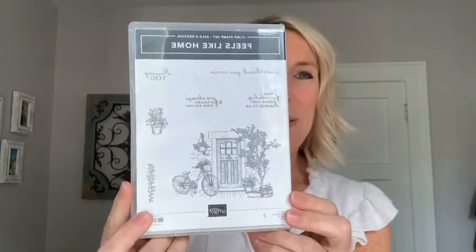Next we have the Feels Like Home stamp set — one of those celebration stamp sets that's been super popular. Great sentiments: 'I can't thank you enough,' 'Your friendship feels like home to me,' 'I'm always and forever here for you,' and 'Missing you.' Beautiful sentiments. The winner is Miss Deb Northrup — congratulations, Deb! She said she never wins anything, but she's won two today!